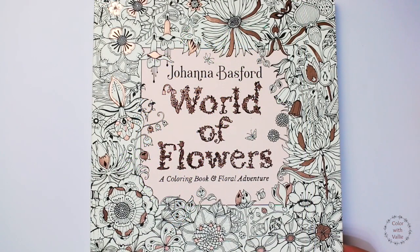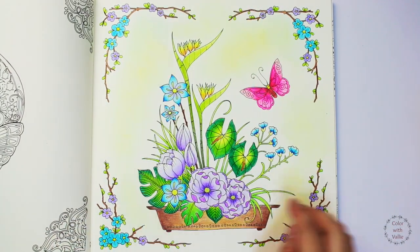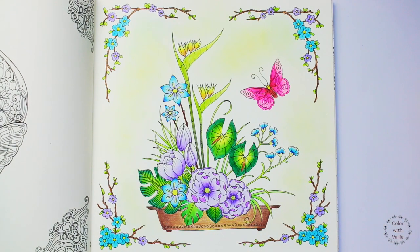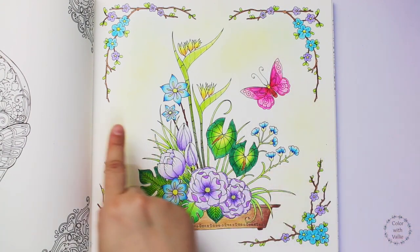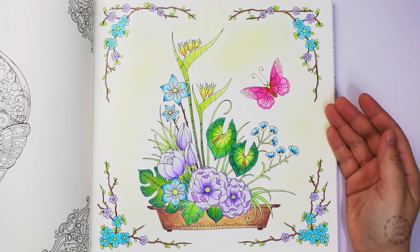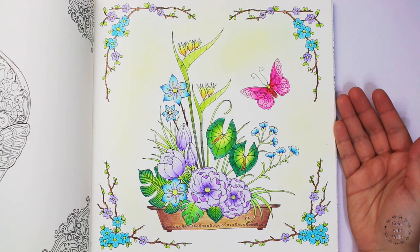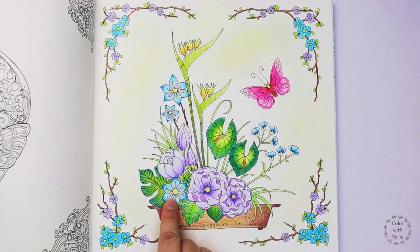Finally, World of Flowers. I love coloring Joanna's coloring books. The paper quality is great for Prismacolor and any type of colored pencils. I want this page to look soft and simple, so I used pastel colors of purple, blue, light green, and yellow. I used MAPED COLORPEPS colored pencils for this page, and I am glad that it turned out so beautiful. If you are interested to see how I colored this page, I will link the video in the description box.